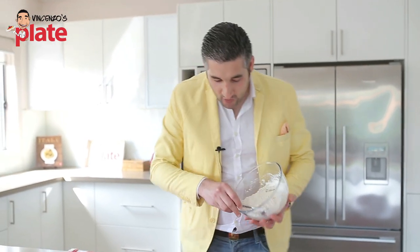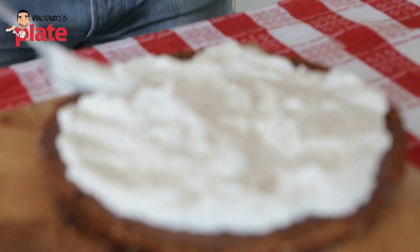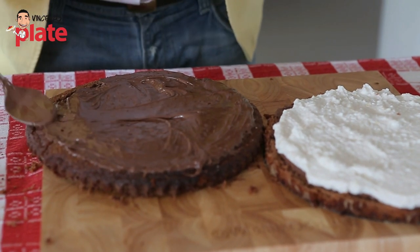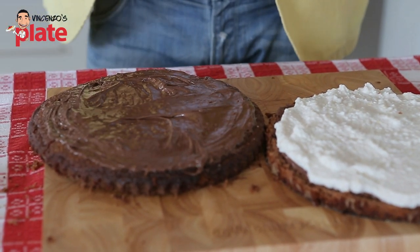Now we place the cream on top and spread it everywhere. Then let's put some melted Nutella on top of the cake.